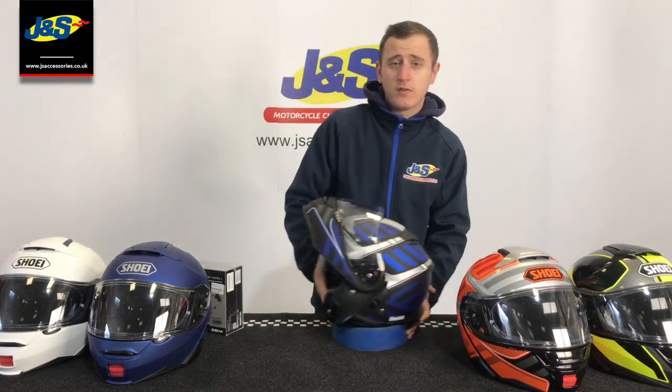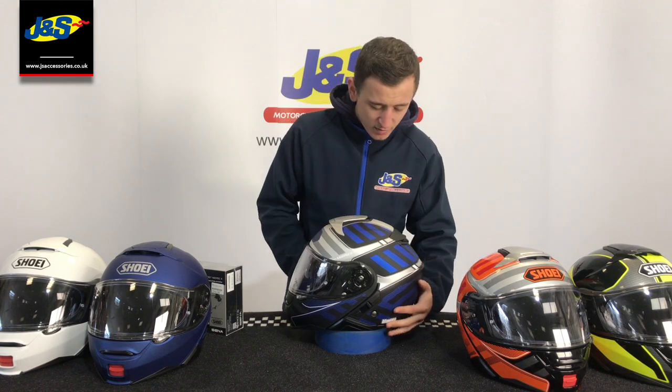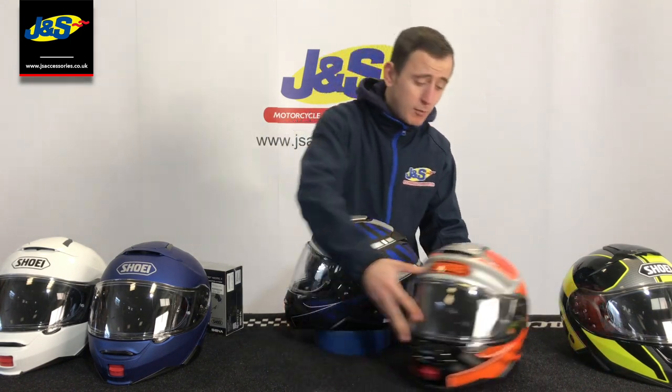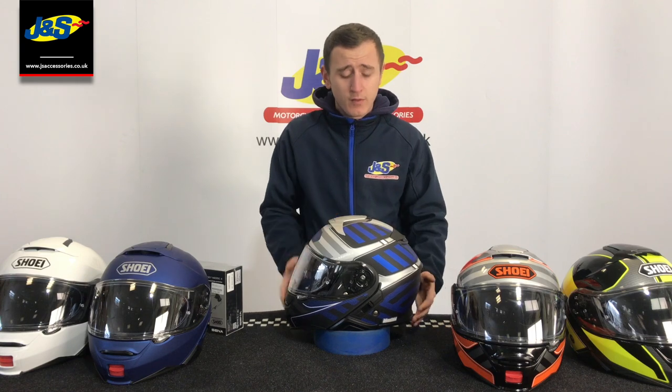This particular one is a brand new colour for 2019 — this is the Splicer colour. Nice little matte silver, matte blue and matte black, and it's also available in orange as well. There are more colours available than the ones you see here. You're going to have to check our website or in store, but there's plenty to choose from to suit every bike and every rider.